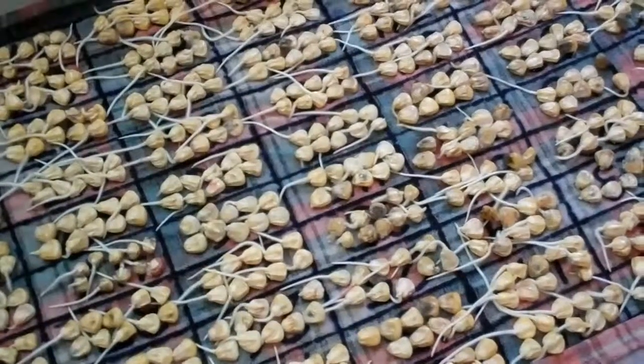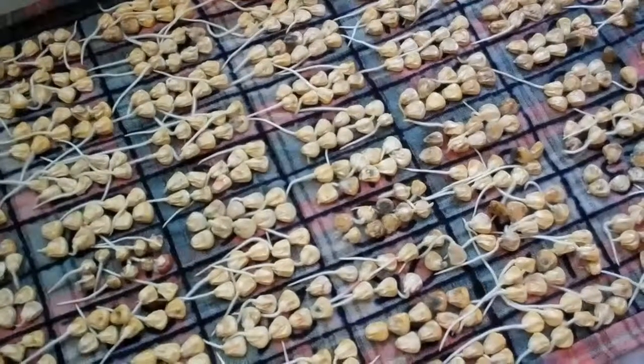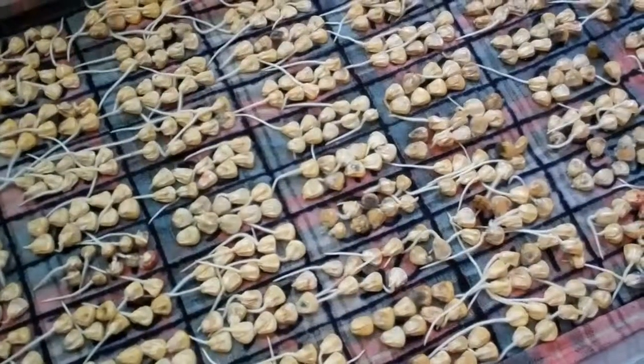I hope you have good luck, as I've had here, with testing your ears for your projects.